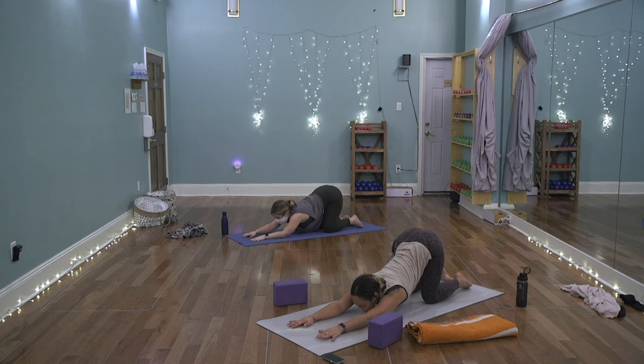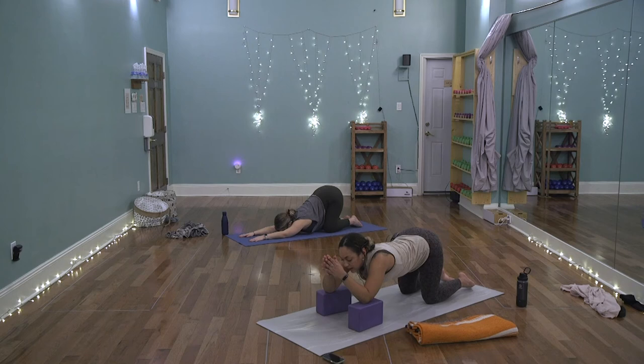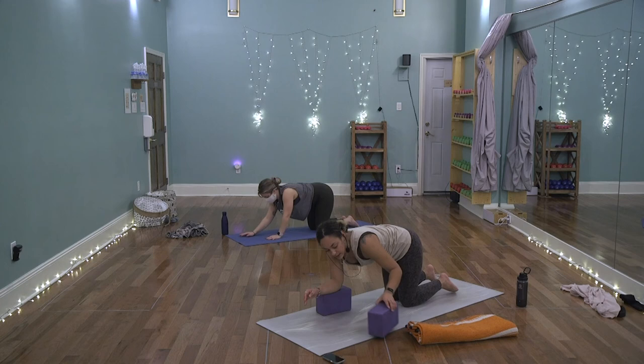If without blocks, reach the arms forward in puppy pose — tuck the chin and allow the forehead to ground, or even the chin if you can get there. If using blocks in praying mantis pose, let the hands touch above the head and allow the heart to sink down. Find your breath here, staying present even in the passive poses. Take one more deep full inhale and exhale. Start to lift up — walk the knees in, lift yourself off the blocks — come back to tabletop and then lie all the way down on the belly.